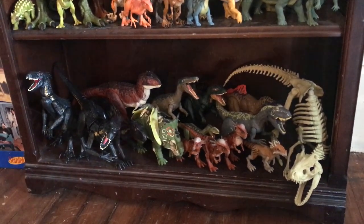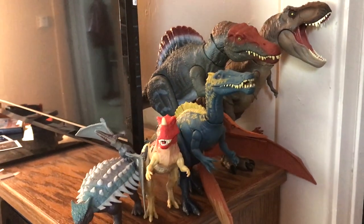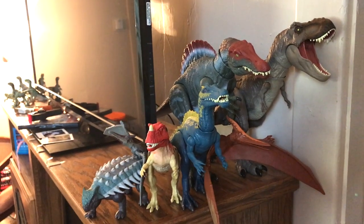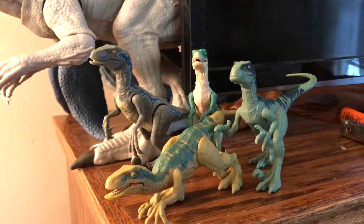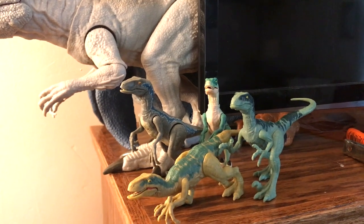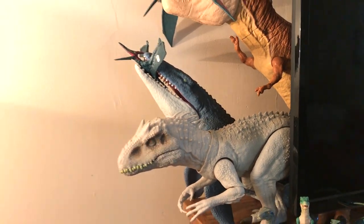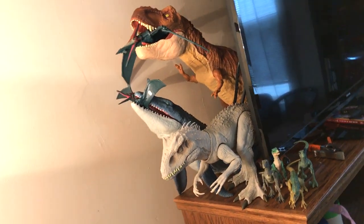The Jurassic Park 3 shelf is a bit limited, which is why I moved it up onto the TV stand. We've got the T-Rex, the Extreme Chomp Spinosaurus, the Pteranodon, Ceratosaurus, and Ankylosaurus. The Suchomimus is kind of an interloper, but they mentioned it in the film so I went ahead and put it on the JP3 shelf. And then for my Jurassic World shelf, first and foremost we've got the Raptor Squad featuring Blue, Echo, Charlie, and Delta — well, a leaping green raptor standing in as Charlie. Then the Indominus Rex next to the Mosasaurus attacking a Pteranodon, and the Super Colossal Tyrannosaurus Rex rearing above them all.